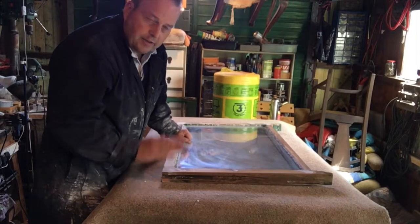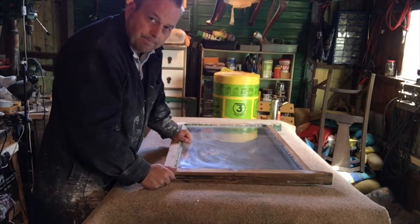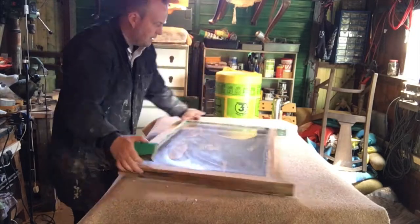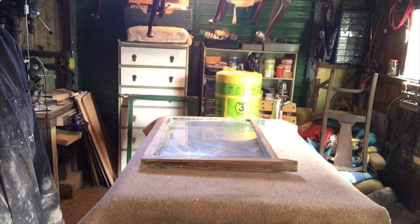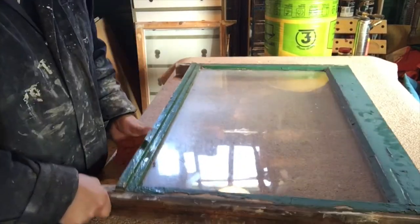The filler has dried — it's another day. Time to sand it down. That one is now ready for painting.